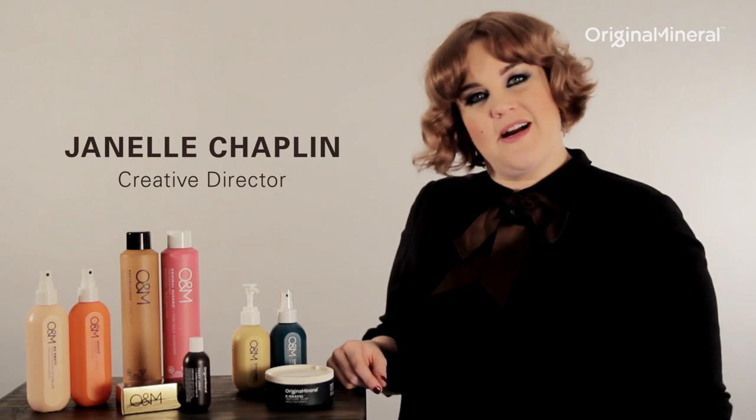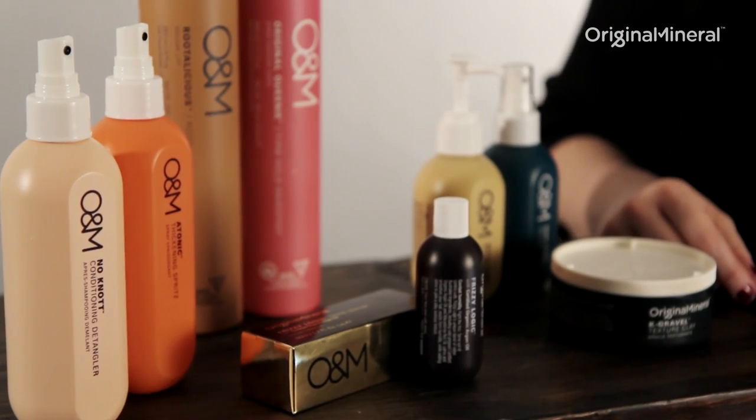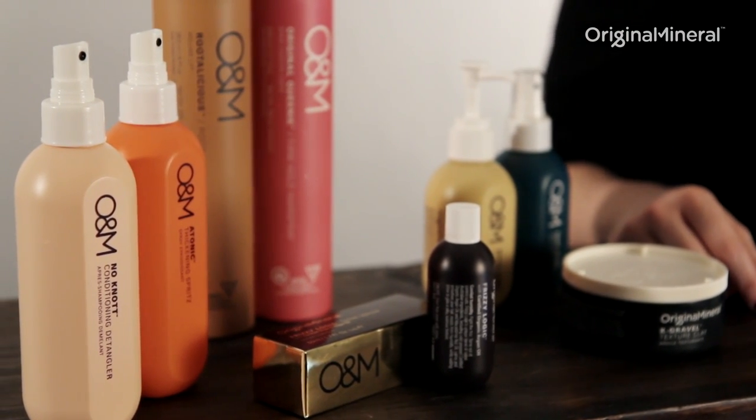This is the O&M Styling range. Currently we have eight styling products in the O&M line.